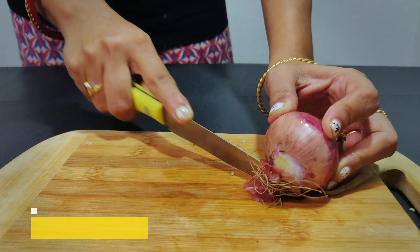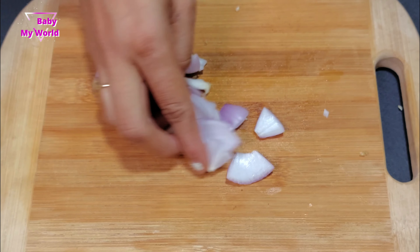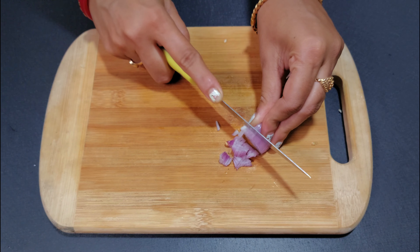There is a bowl with the packaged ingredients and the gravy. What I can do is use this gravy maker. I'm going to use this to make the gravy.